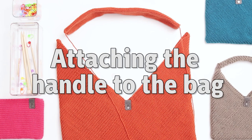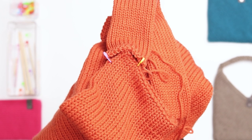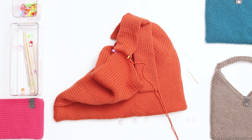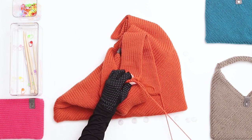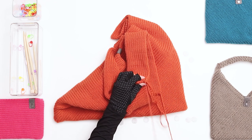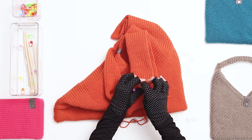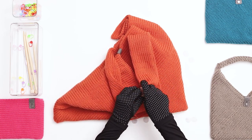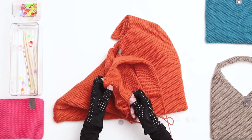Next we need to attach the handle to the bag. The sides of the bag are corners, so we'll be seaming half of the handle edge to the right side of the corner and half to the left side of the corner. Use a couple of stitch markers to keep the work in place. Thread one of the yarn tails onto a darning needle and begin by sewing one stitch through to secure the work. Then switch to the mattress stitch, picking up one stitch at a time from the edge of each seam and working back and forth until the end of the row. Secure the last stitch by going all the way through both stitches, then secure with a knot and weave and trim the ends.